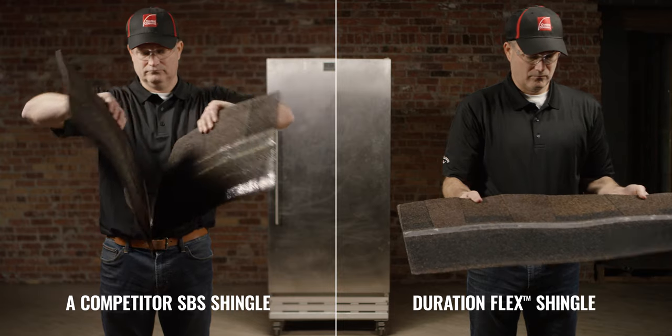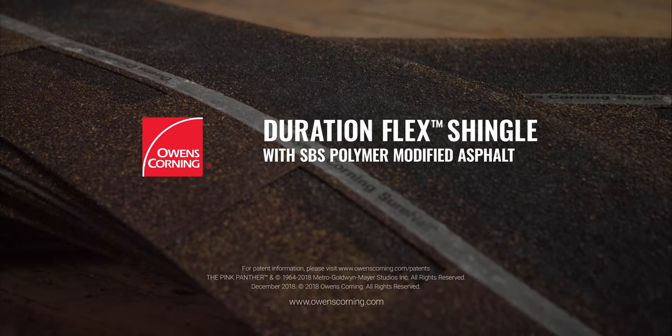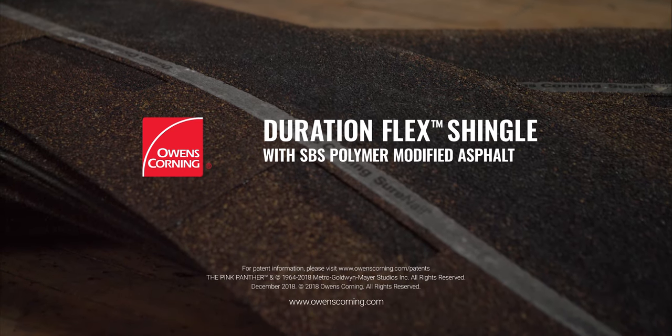Owens Corning's new Duration Flex Shingle with SBS outperforms the competition — our most advanced Duration Shingle.